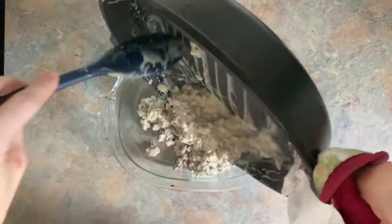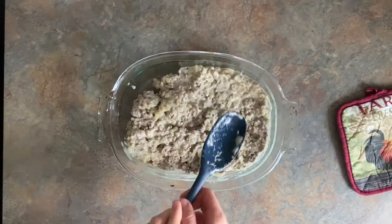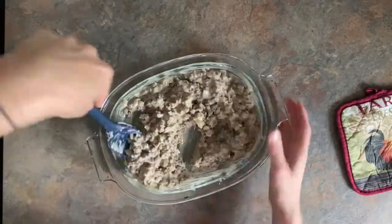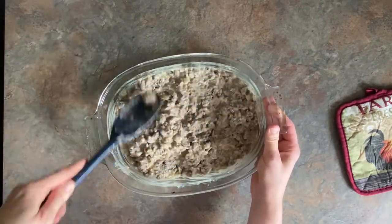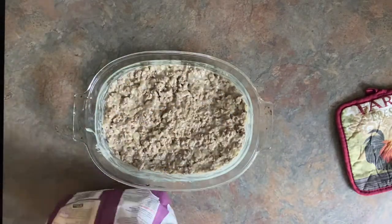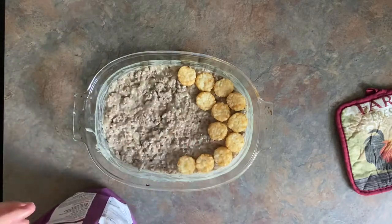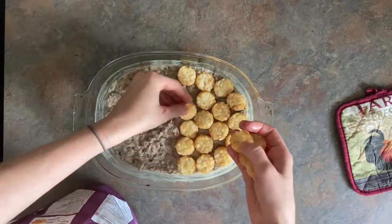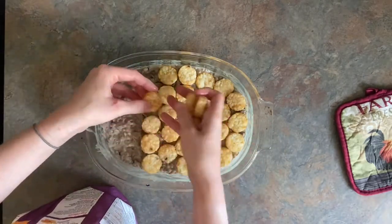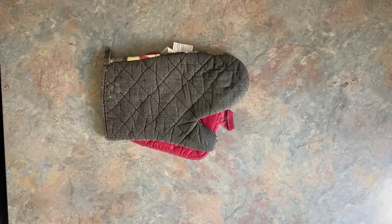This recipe makes a fairly small amount so you might want to double it. Once you have it heated through, you can add it to a casserole dish, then add some salt and pepper, and stir that all around. Flatten it out on the bottom, and then on top of that you're going to start adding your tater tots — or we have tater rounds up here, so I decided to use those on top of this one. Bake in an oven at 425 for about 30 minutes, or until bubbly.